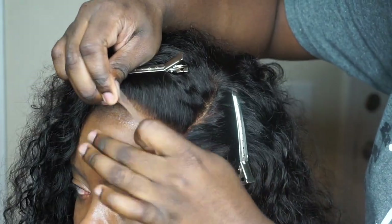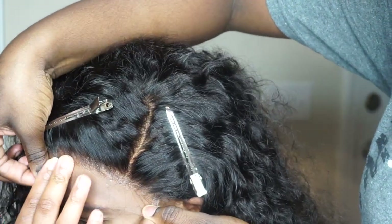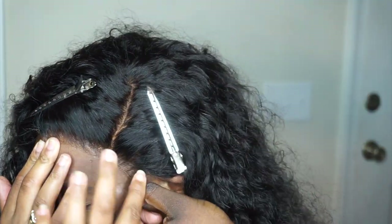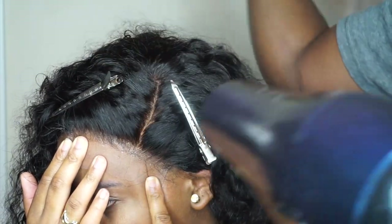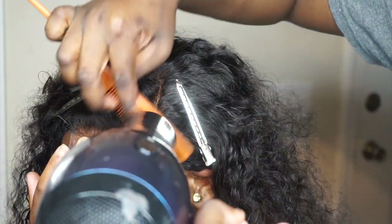Now that the glue is dry, I'm going to pull the lace forward and push it into the glue. I'm having her hold it while I comb that lace into the glue. I'm using warm heat to help melt it.